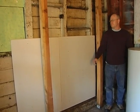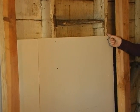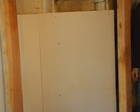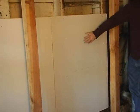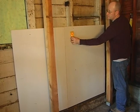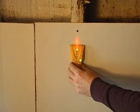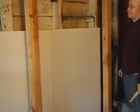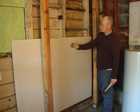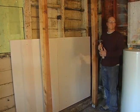Now you can start. First, locate the studs in the wall next to the water heater. The studs are the vertical pieces of lumber that support the other parts of the wall. If you can't see the studs, they are probably behind the wall's surface. You can locate them with a stud finder, available from most hardware stores. If you don't have a stud finder, you can drive small nails through the wall, but first make sure there are no wires or pipes in the way. If you're not sure, have a professional check first.